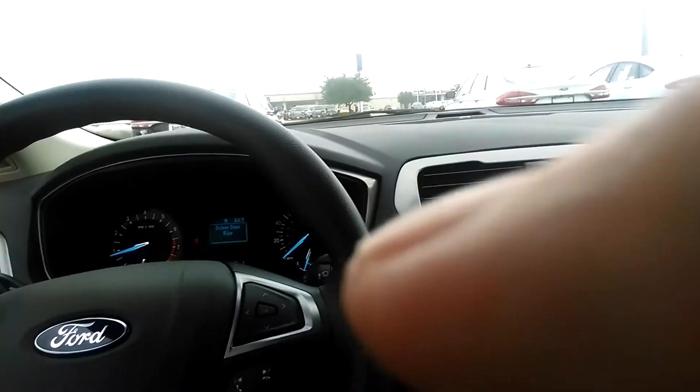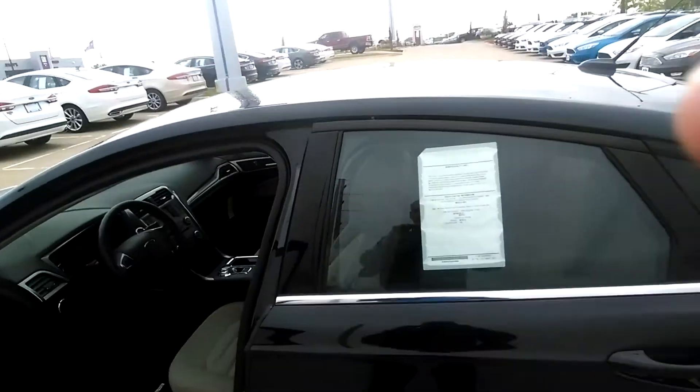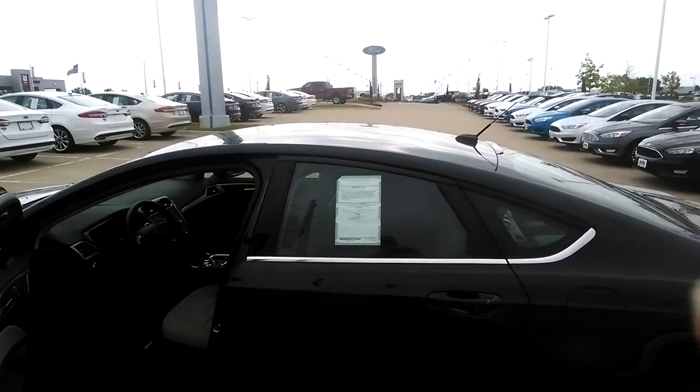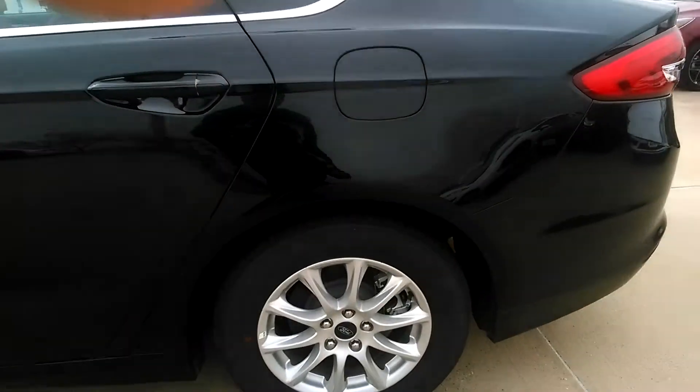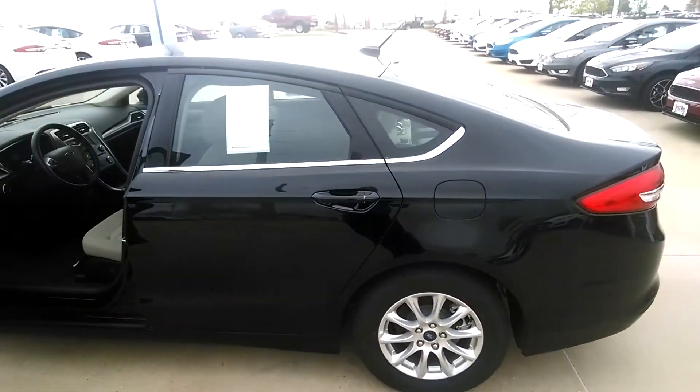Pardon my clumsy long legs getting out here. Here is the exterior of the vehicle. You were inquiring about black — this is the shadow black. You can see it's got the alloy wheels, that's the equipment package 100A.